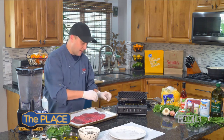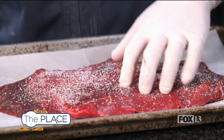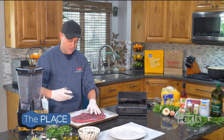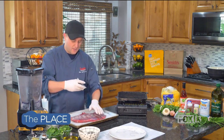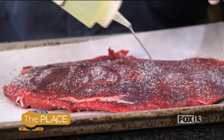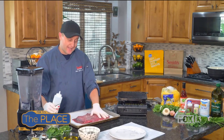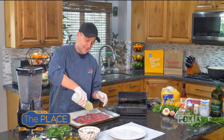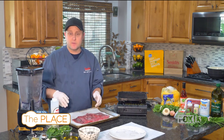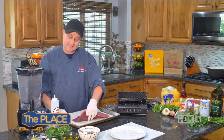So I've got my grill pan going. All I'm going to do is season with salt and pepper — that's all, nothing more. If you want to throw garlic powder or something on there, that's fine too. I just like the simplicity of salt and pepper. The secret to perfect flank steak every time for a perfect medium rare is the 666 rule: six minutes on one side, six minutes on the next side, and then a six minute rest. If you cook it like that on your grill at medium-high heat, you're going to get a perfect medium rare flank steak almost every time.